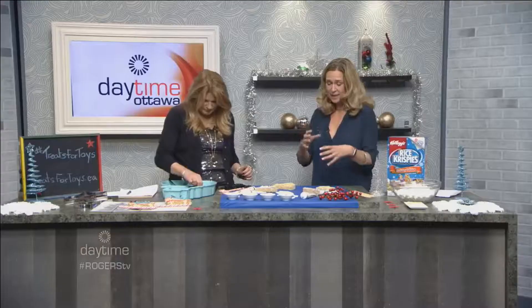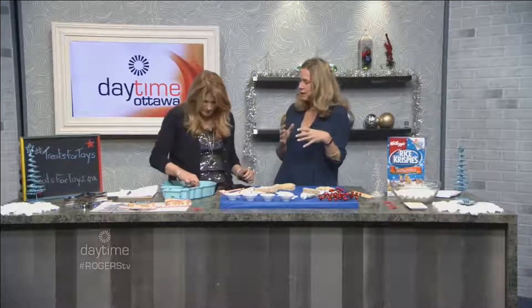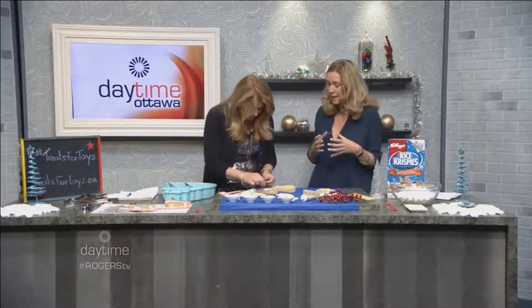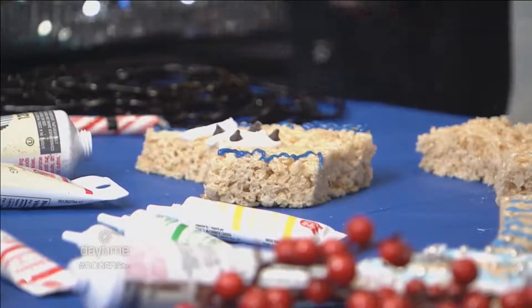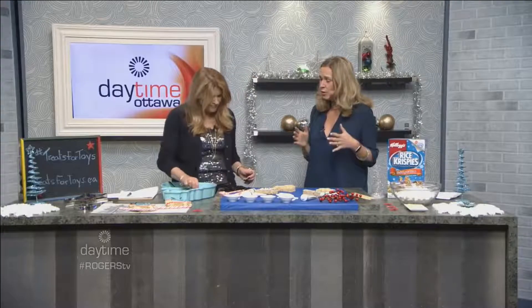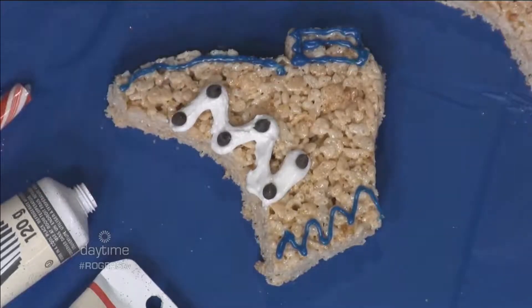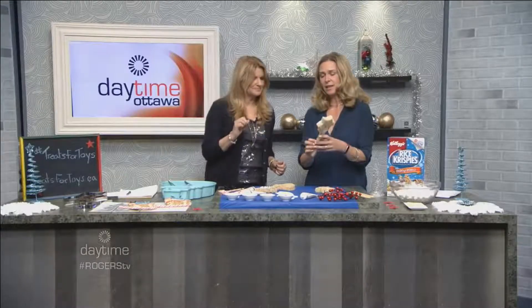If you want to take a square and mold it into a circle or a ball — say you wanted to make a snowman — just get a little bit of oil or butter and you can start molding it together. If you want to make little cuts and want it to be firm, just put it in the fridge for a little while and it'll be easy to cut. This is so easy to work with.